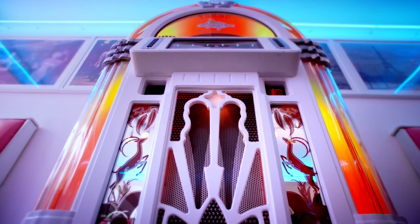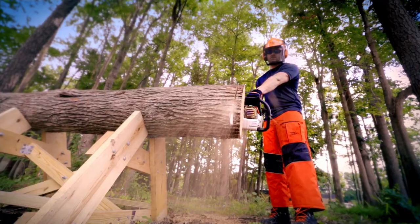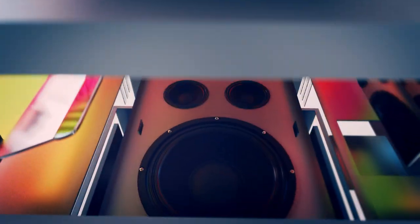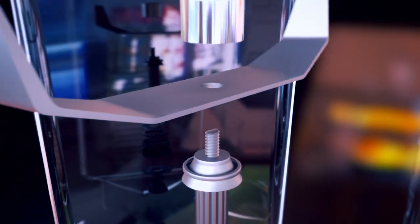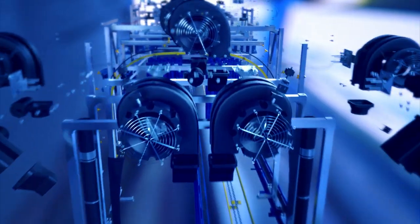How does a car wash scrub dirty vehicles clean without leaving a scratch? What makes a jukebox able to play thousands of songs without getting jammed? How does a chainsaw slice through hardwood like a hot knife through butter? To answer these mysteries, we dive deep inside these and other extraordinary machines to reveal the secrets of how things work.